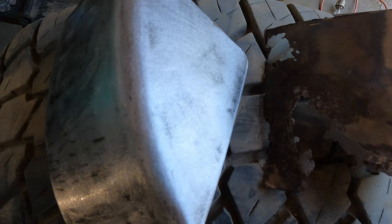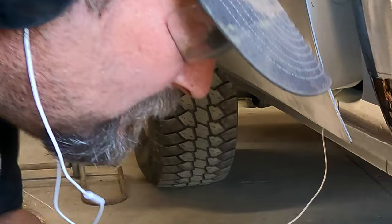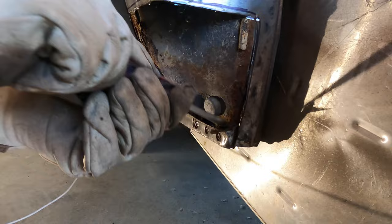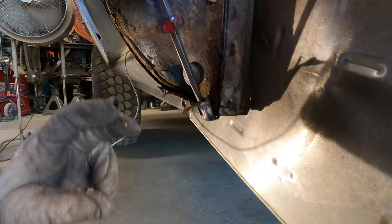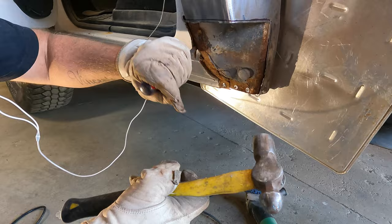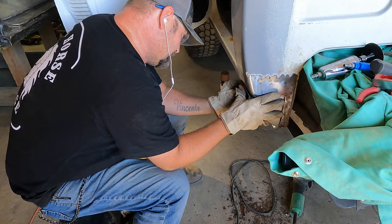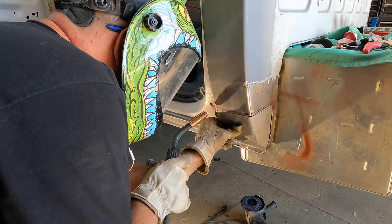Out with the old, in with the new — we drill out holes as a guide for the cutter and remove the spot welds. There's just too much rust, so Jason pries out the rusty steel with his trusty screwdriver, with a little encouragement from the cutting wheel. He extracts the last bit of cancerous metal. Don't forget the red oxide primer. Jason shapes and fits the driver's side cab corner and repeats the process of welding and smoothing the panel out.